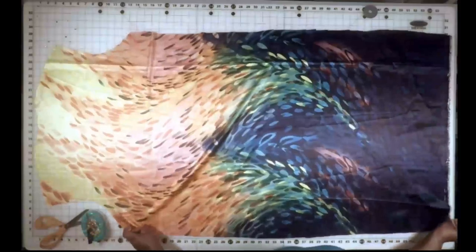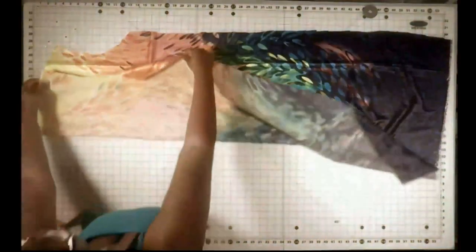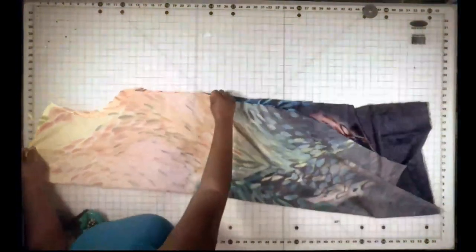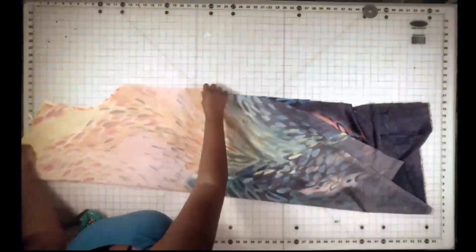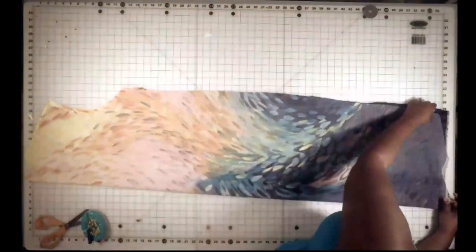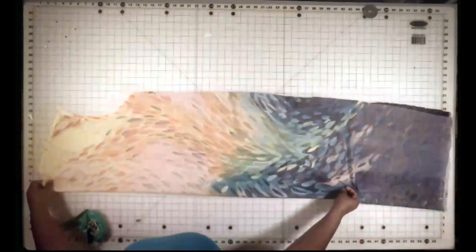So I'm going to fold this piece in half and I am going to cut out the neck opening. Now I'm going to cut it on the V so that it'll open up at the top, kind of like a cardigan.